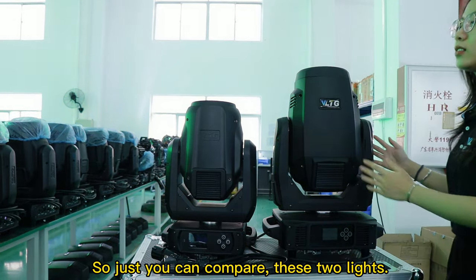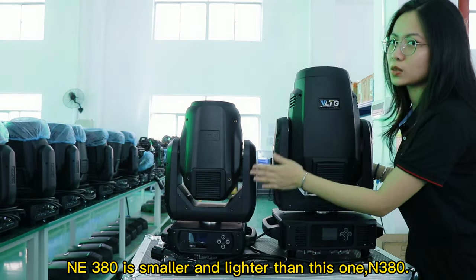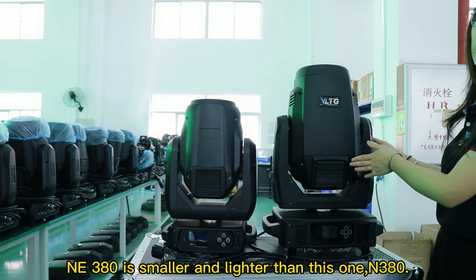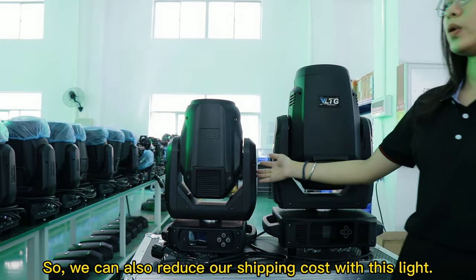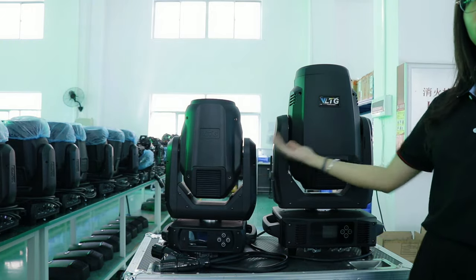So you can compare these two lights. The M380 is smaller and lighter than this one, so we can also reduce shipping costs with this light — the other one is too big and costs more to make.